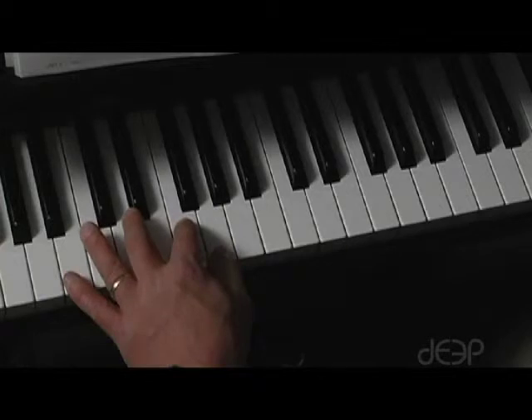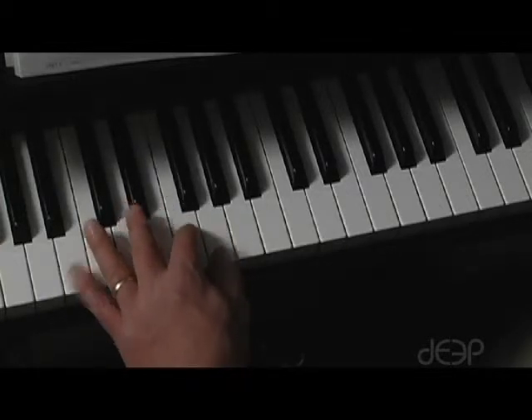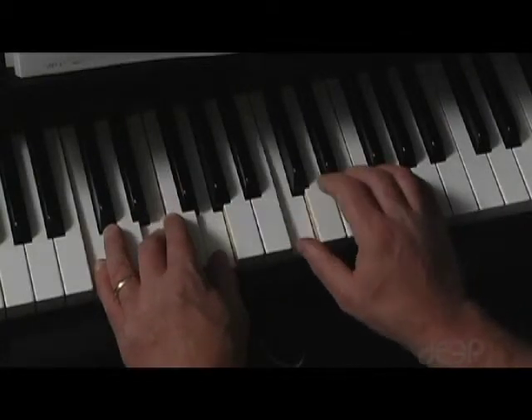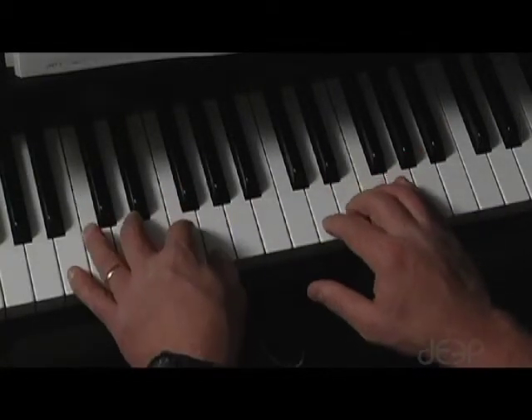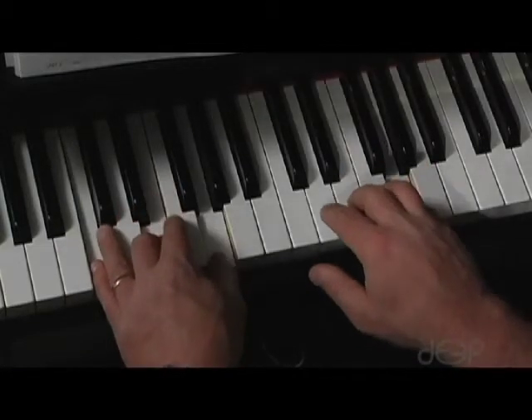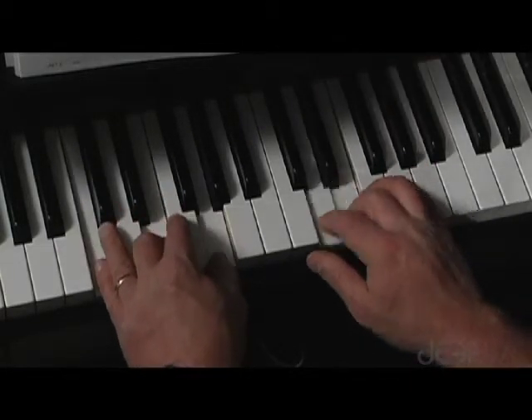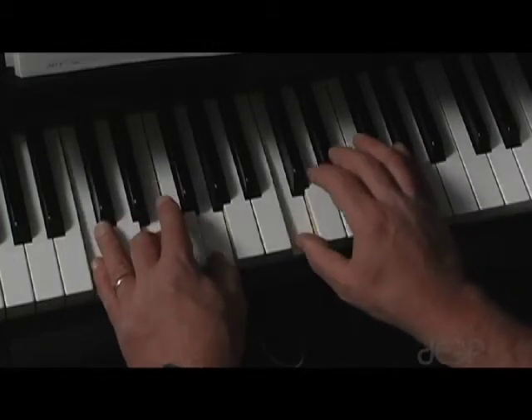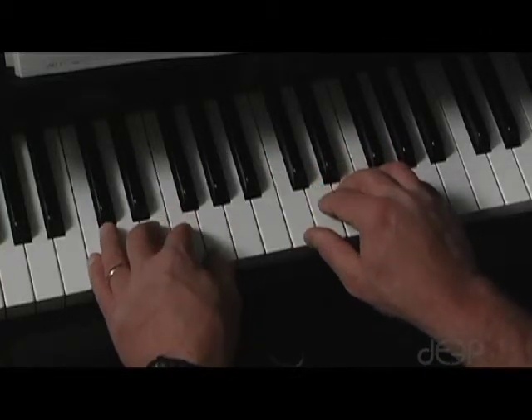C, G7. The two songs are Merrily We Roll Along and Old Woman. I recommend that you learn the melody in the right hand alone first, and then put the chords in with your left hand. The final versions sound like this. Old Woman.